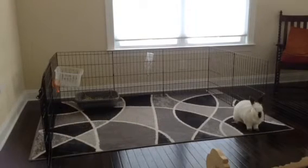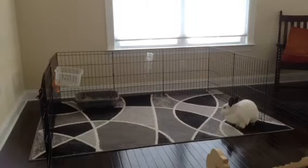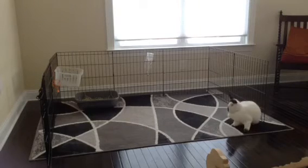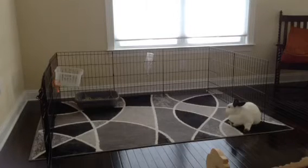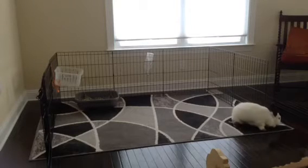Next, I added the litter box. It's closer to the basket filled with hay and the water bottle, where she does more eating and drinking, so she can use her litter box nearby. I was able to tie mine to the side of the pen because I have such a large bunny — she likes to move it around. If you have a smaller bunny, it may not be a problem.